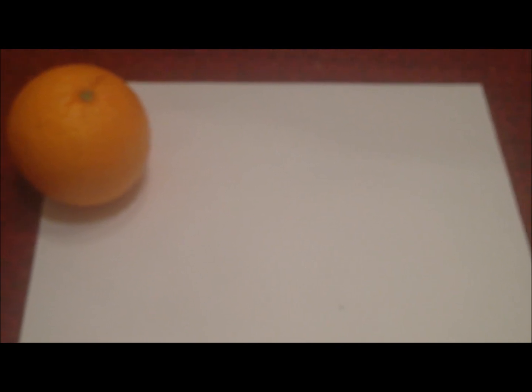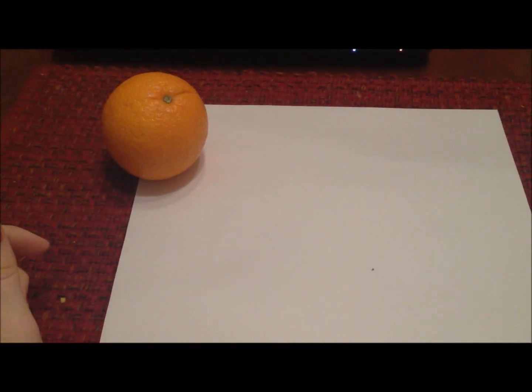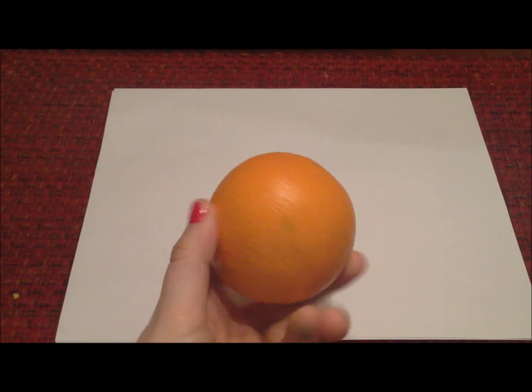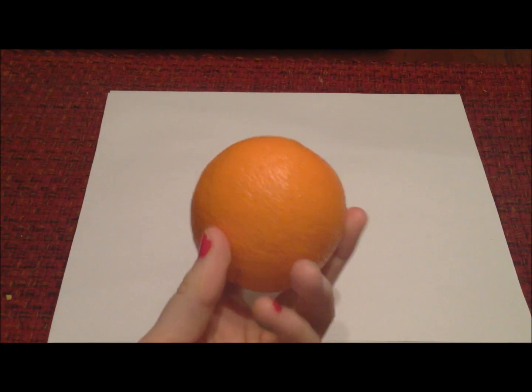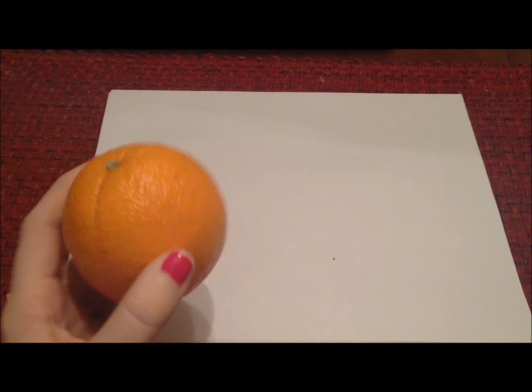We are exploring surface area of spheres by looking at an orange. The rounder the orange the better, because that's going to make it the most similar to a sphere.